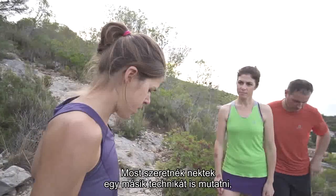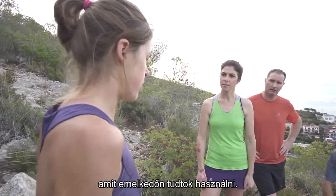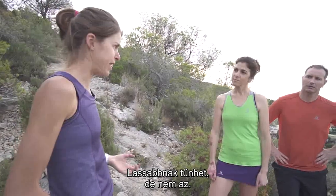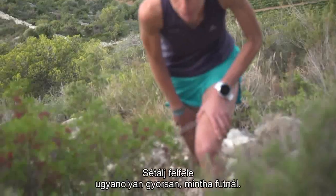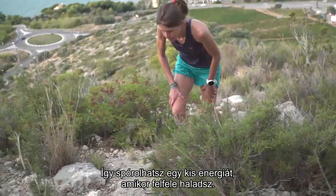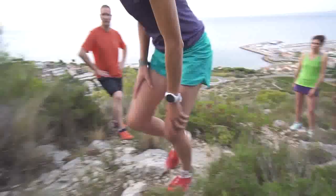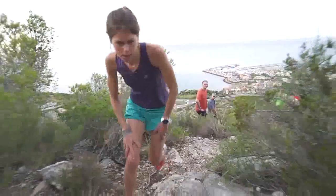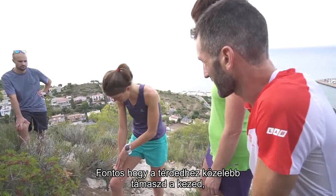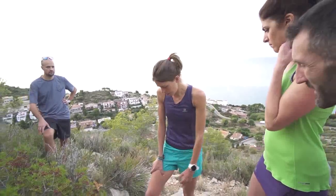Now I would like to show you another technique you can use on the uphill. It's not as slow as it looks — it works in the uphill as fast as running, and it can save energy. When the uphill is really steep, it's important to keep your hands nearly on your knees instead of swinging them out, to use all the power.